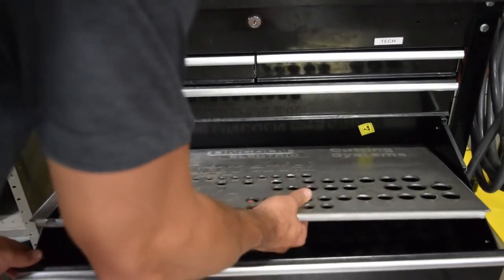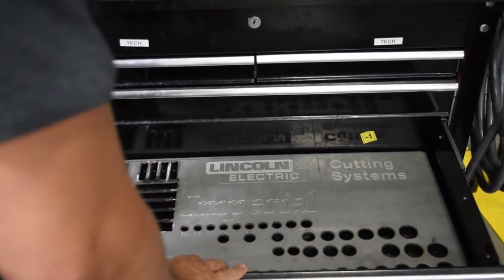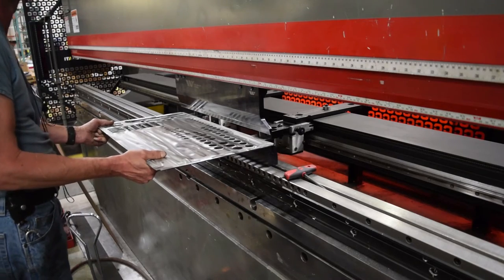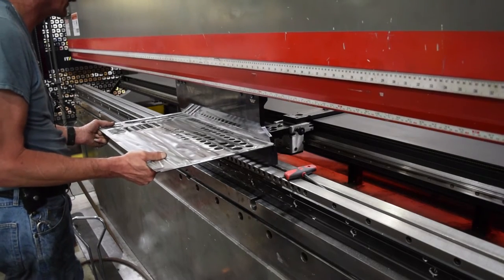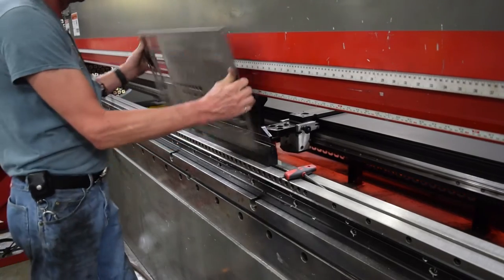We've sized out the organizer to fit inside a low-profile drawer on a toolbox, and we've designed the file with 3/8 inch flanges on every corner to be bent at a 90 degree angle to sit above the base of the toolbox. You can also use thicker material to produce the same effect.